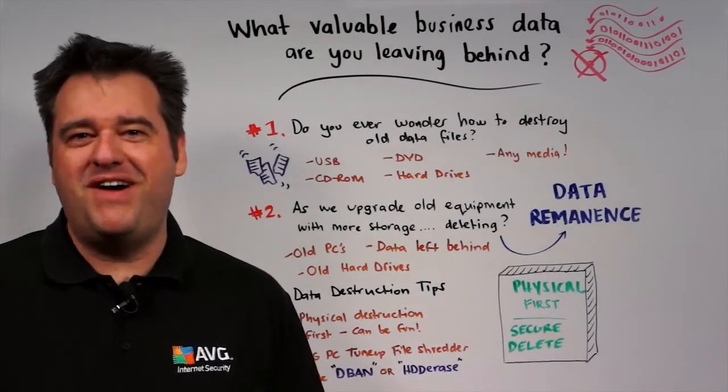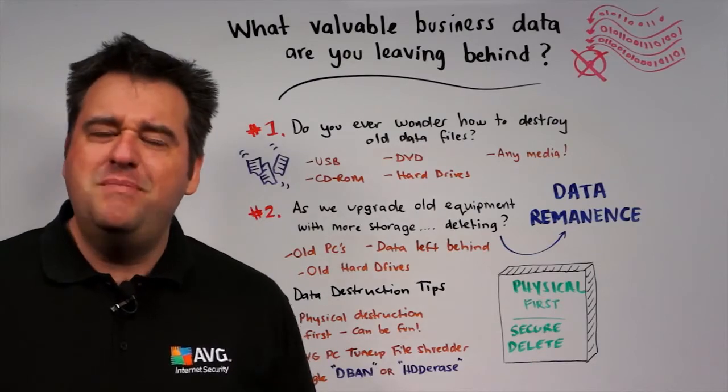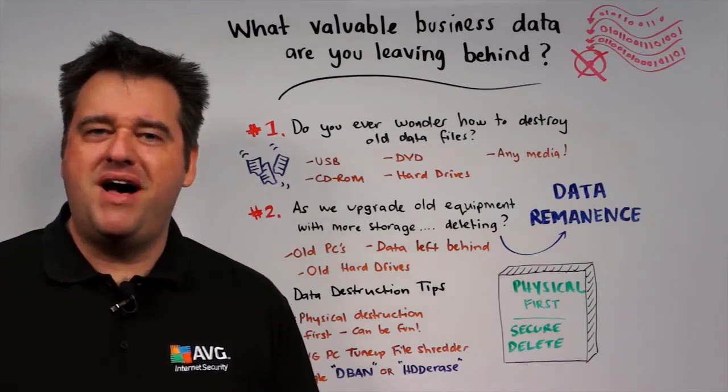Hi, Michael McKinnon, Security Advisor at AVG. What valuable business data are you leaving behind?